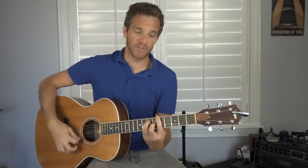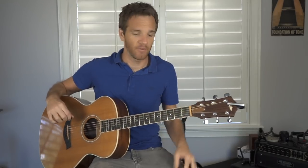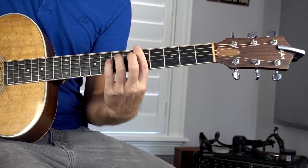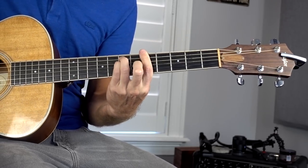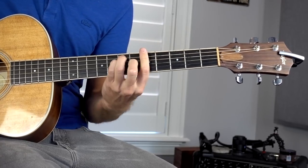The first one is the major bar chord rooted on the low E string — probably the most important shape in all of guitar playing. You've got your pointer finger barring the entire fifth fret, your ring finger goes to 7A, pinky right behind that at 7D, and middle finger at the sixth fret on the G string.